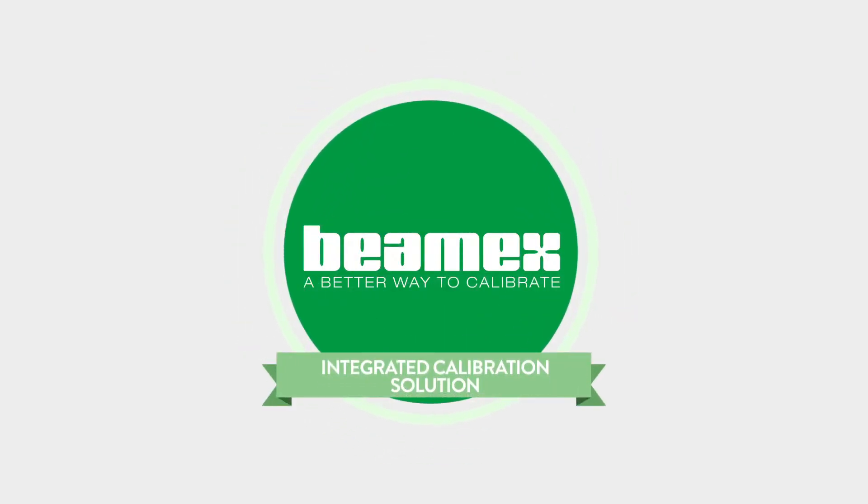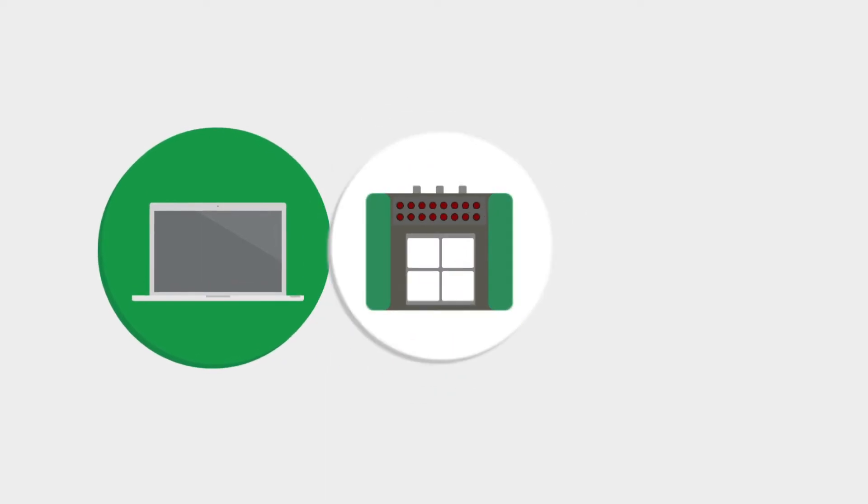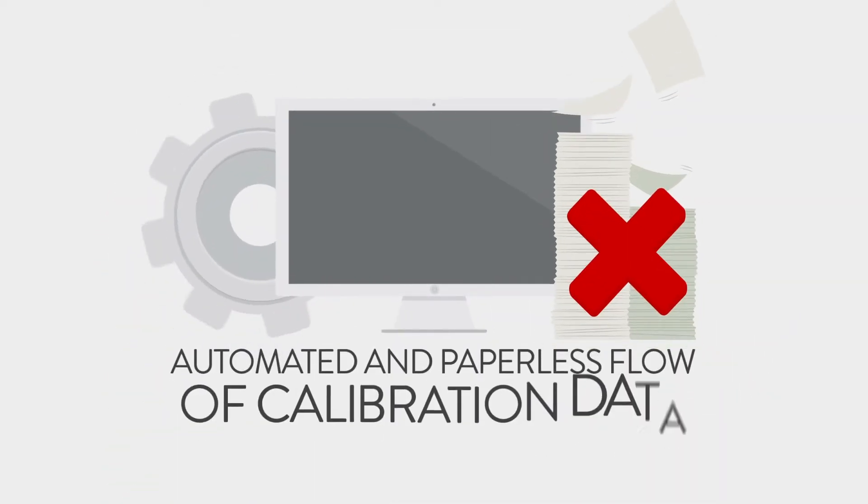The BMEX Integrated Calibration Solution, ICS, is the combination of software, hardware, and calibration expertise that delivers an automated and paperless flow of calibration data.